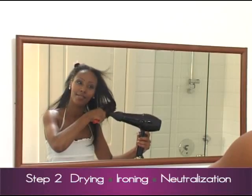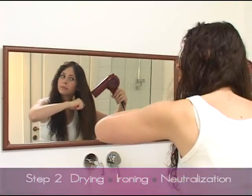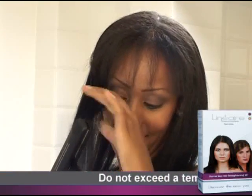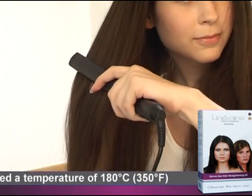Dry the hair well with a blow dryer on a warm setting while combing or brushing with straight strokes. When the hair is completely dry, straighten the hair thoroughly using a ceramic straightening iron on every small strand of hair at a time and apply the iron several times to each strand. Make sure to do it slowly, thoroughly and repeat several times on each strand.